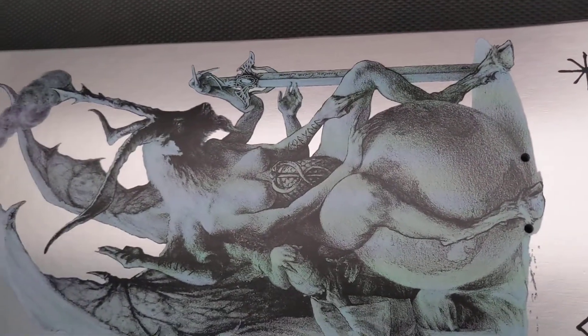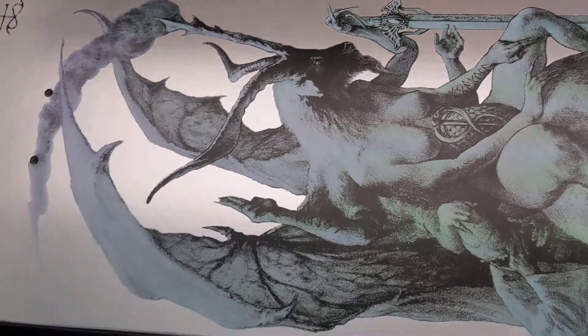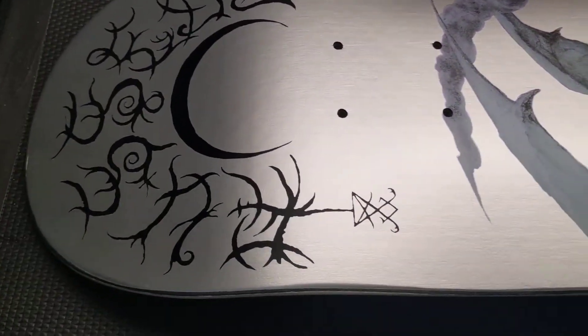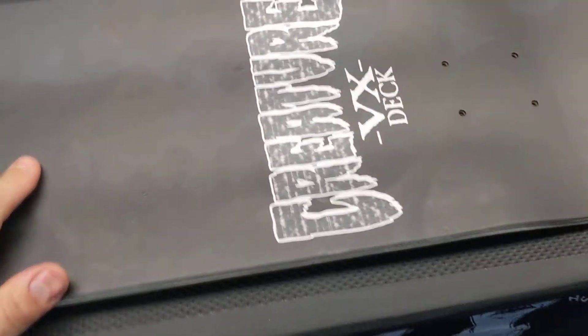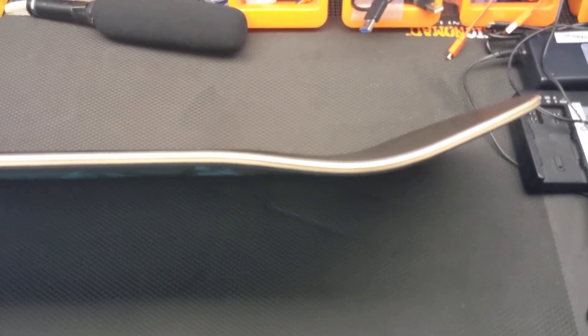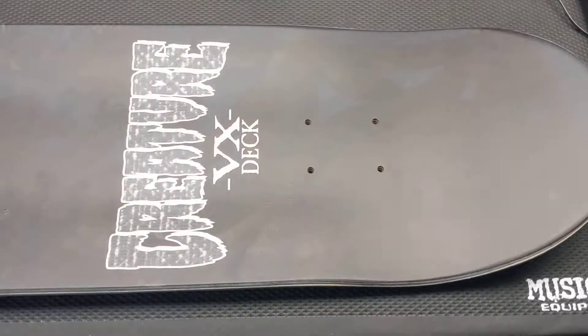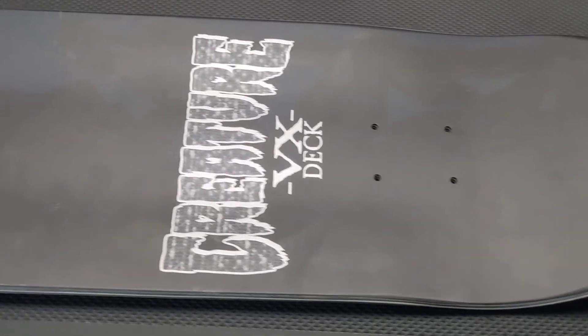Epic artwork — Creature always comes through with this intense, cool stuff. The concave is listed as classic Creature concave, so I'd say it's between steep and medium. I wish websites would start showing side profiles so you can actually see how steep the concave is — from the pocket to the tail or nose.